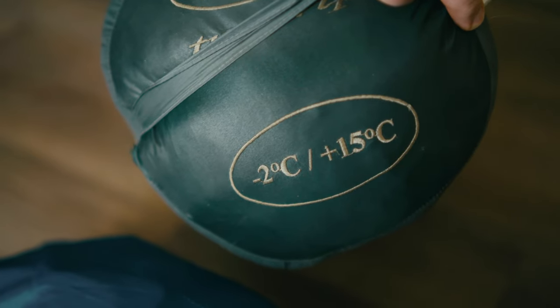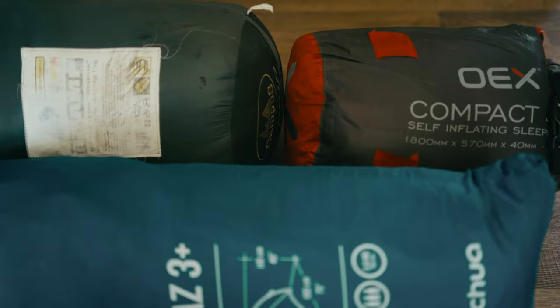That one is a Campus sleeping bag. The comfort temperature is minus 2 to plus 15 — lovely, right? What do you want more? It's brilliant. And that thing is a self-inflating mat.